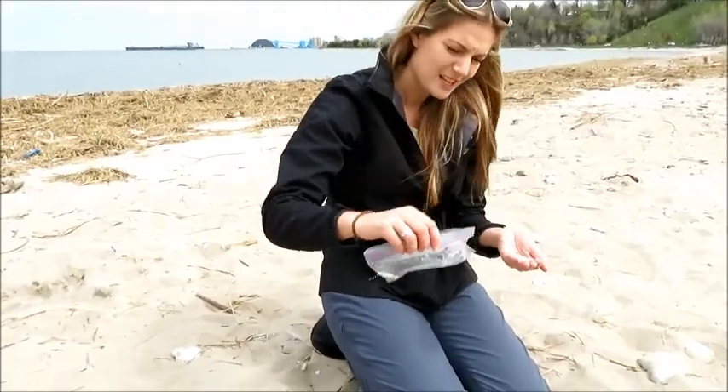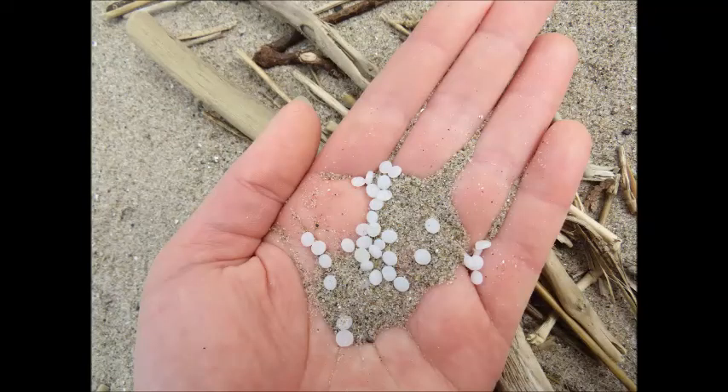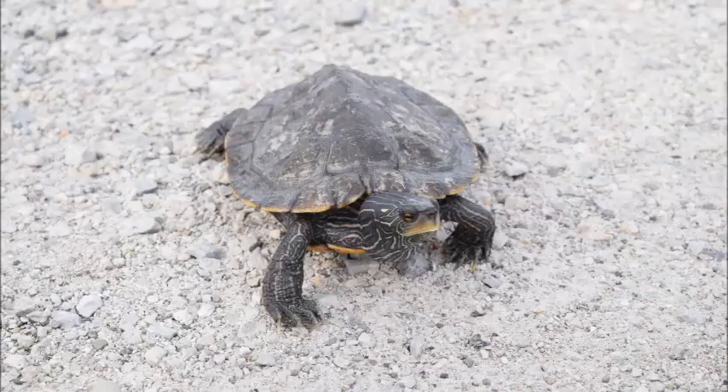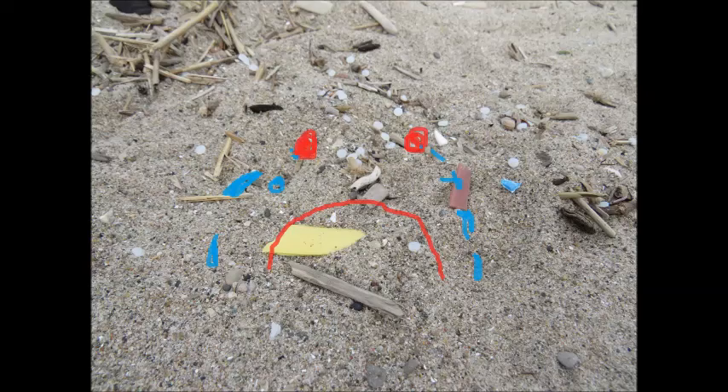We want to clean nurdles and other small pieces of plastic up from shorelines because they can harm wildlife. As you can see, they look a lot like little eggs, and animals such as turtles, fish, and birds can mistake them for food. And that makes me sad.